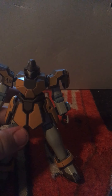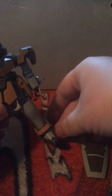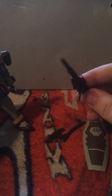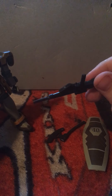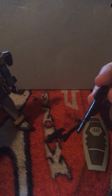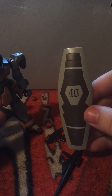Now I'm going to show you what comes with it. These are the things that come with it — only like three things. Right here we got your... I think your beam rifle or something. Looks like a machine gun, like a master AK-47 rifle or something. Then we got the bulkiness shield.